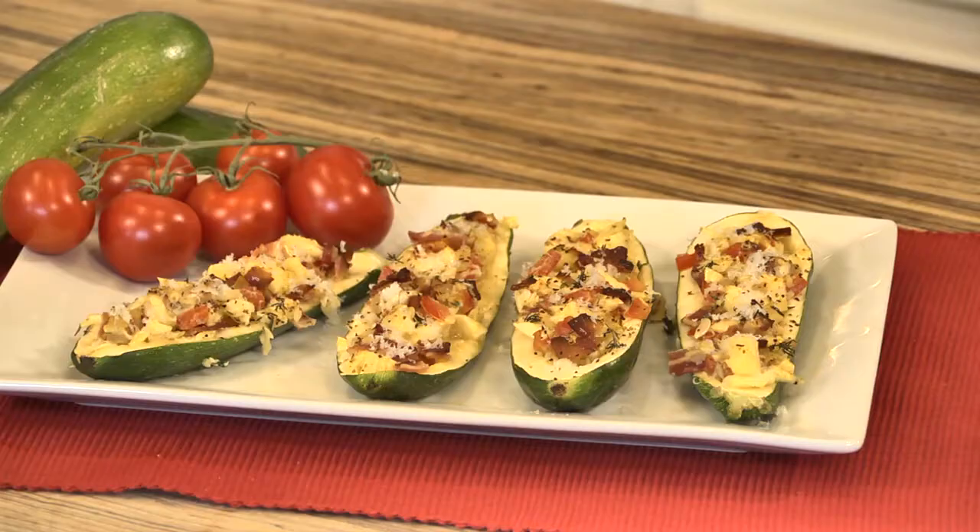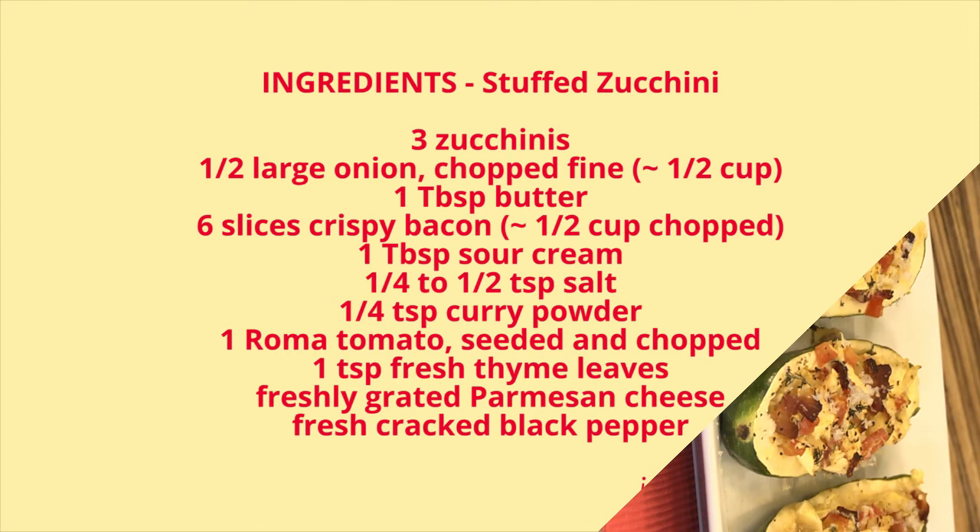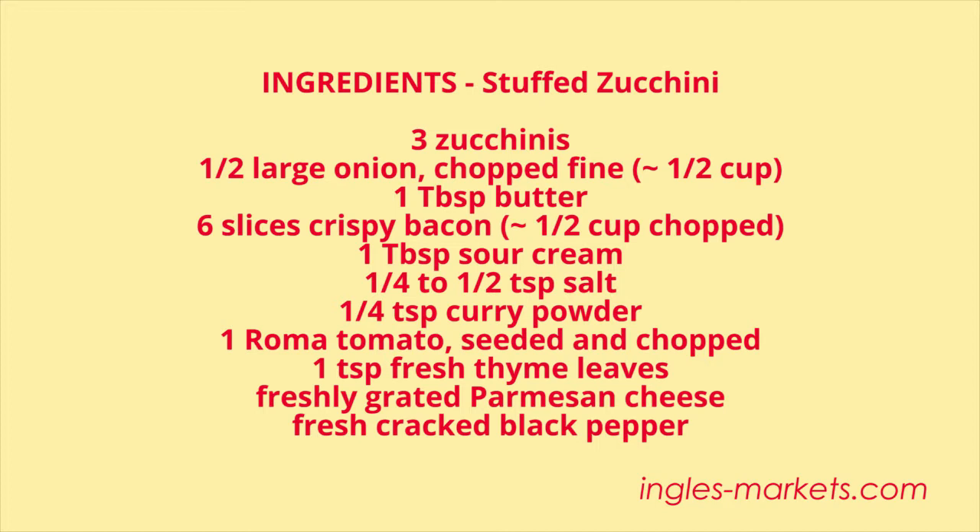Today we're starting out at Ingalls, getting the ingredients to make this lovely stuffed zucchini. If you don't have a veggie lover in your house, this is guaranteed to make one. Here's what we'll need: three zucchinis, a half of a large onion, which is about half a cup, one tablespoon of butter, six slices of crispy bacon, or about a half a cup, one tablespoon of sour cream, a half a teaspoon of salt, a quarter of a teaspoon of curry powder, one Roma tomato, which I've seeded and chopped, one teaspoon of fresh thyme leaves, some freshly grated Parmesan cheese, some freshly cracked black pepper, and that's it. All right, we're ready to get started.